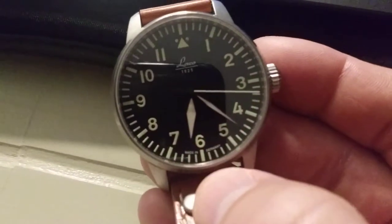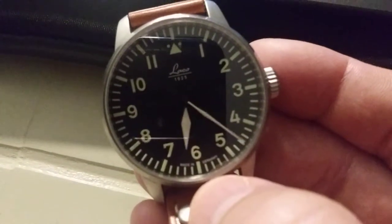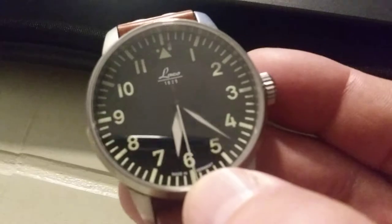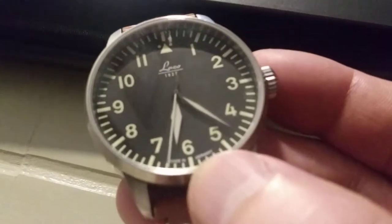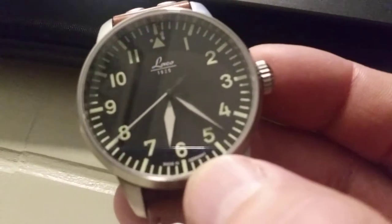There's no hacking, which — for a pilot watch, especially back in World War 2 — they would have wanted hacking to be more precise with the time. It does have hand winding, so you can wind it manually or obviously with the motion of your wrist. I just love that dial — you can see the seconds hand goes all the way out to the indices, all Arabic indices, with the minutes in between.